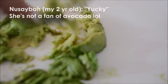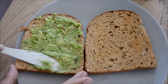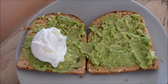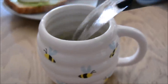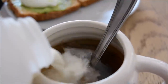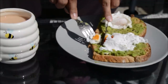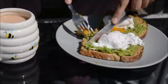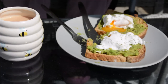I mashed up some avocado, spread it on some toast, and topped it with some poached eggs. I really enjoyed that little bit of time to myself, and then Haroon came into the garden so we read a couple of books together.